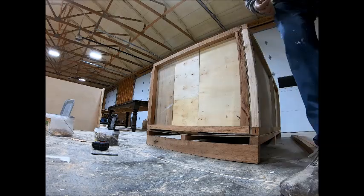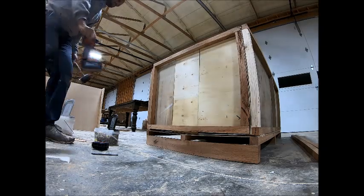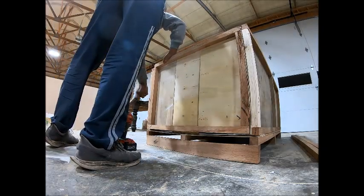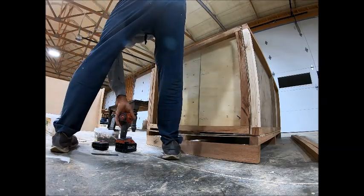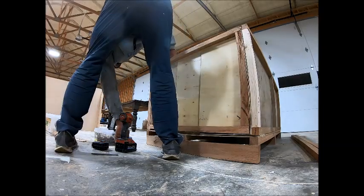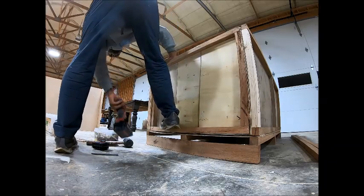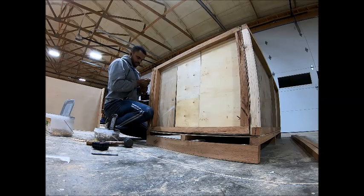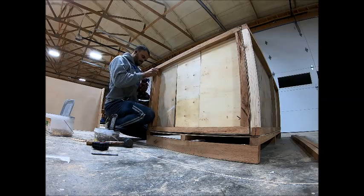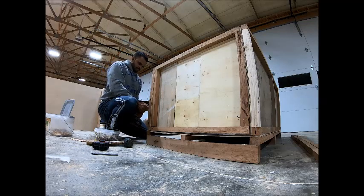The biggest concern is probably something being set on top, but you can put labels on the top saying 'don't set anything on this.' In shipping trucks they try to pack as many items as possible, but as long as you put the brace at the top you don't have to worry about the vanity getting damaged, as long as it's nice and snug inside the box.